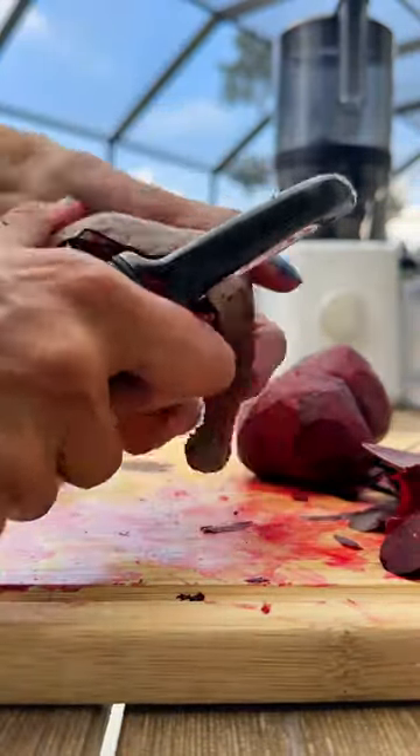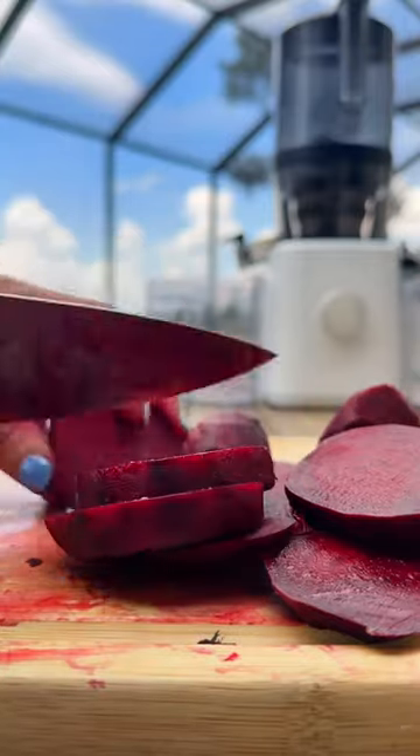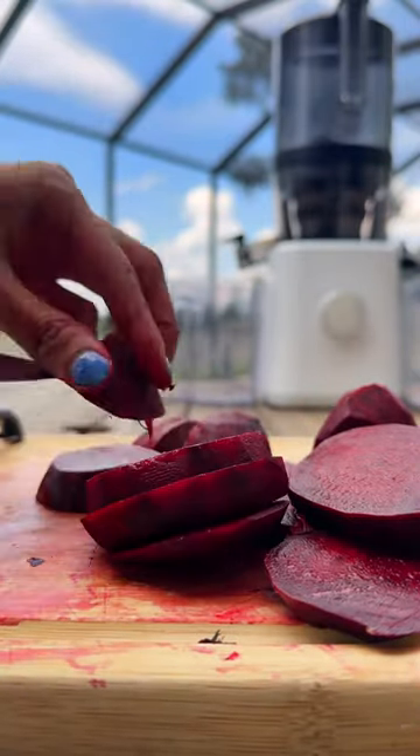Peel and slice these beauties and get them ready to juice. You might want to consider wearing gloves while handling beets to avoid staining your fingers.